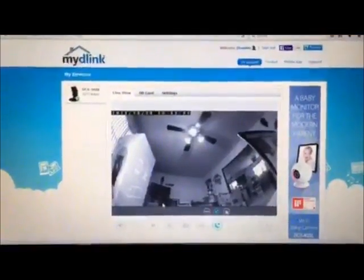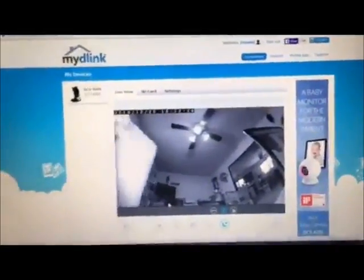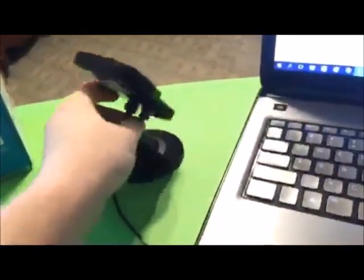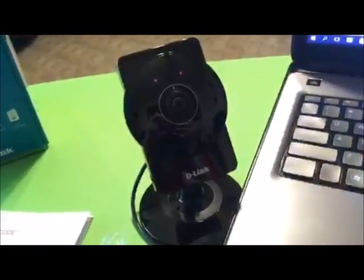Anyway, it's a simple web camera to set up. It's simple, it's easy, it's dummy-proof if you can follow the directions. I hope you all have a wonderful day and I hope I've helped your decision-making process in buying this camera.